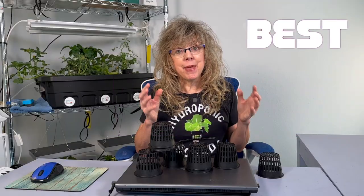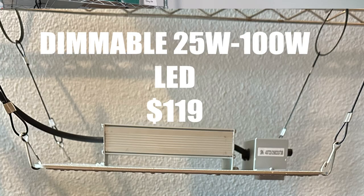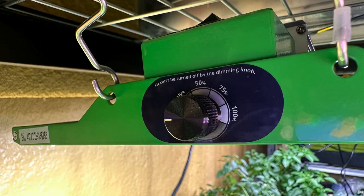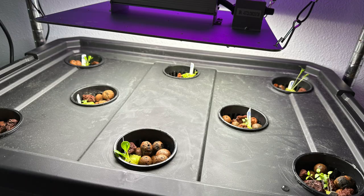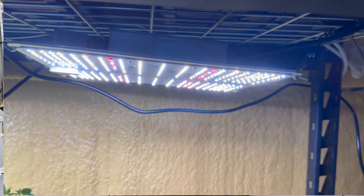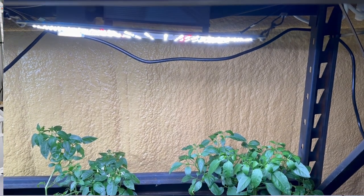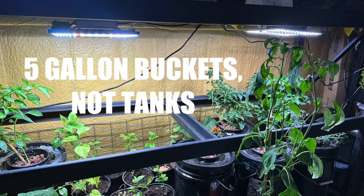Here's my best lighting recommendation: the Spider Farmer SF1000 dimmable LED grow light. It has powerful single diodes from Samsung. Because it's dimmable, you can start your plants off at lower wattage or you can go all the way up to 100 watts. It has a grow tent area of three feet by three feet. I use them outside in my shop where I am growing in five-gallon tanks.